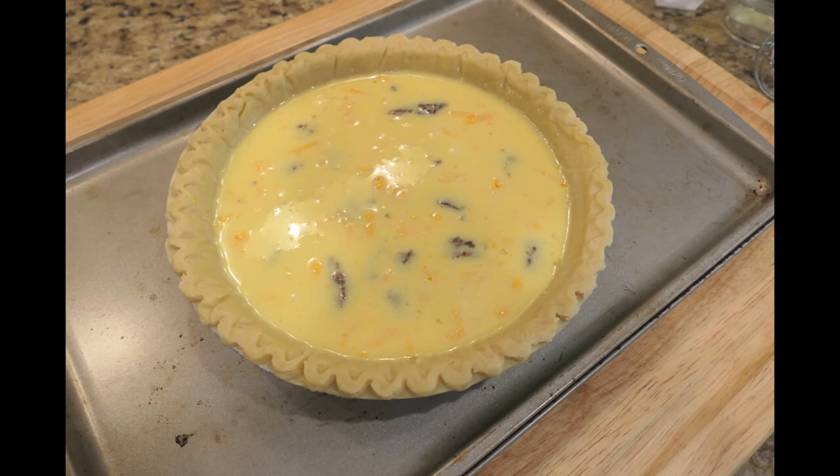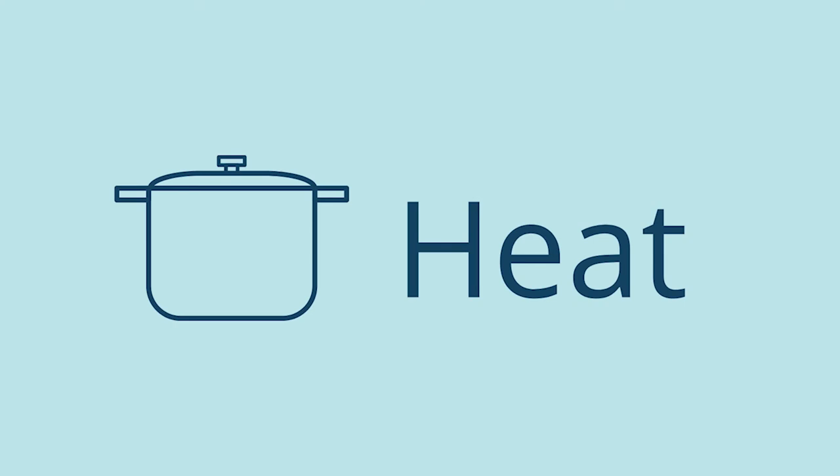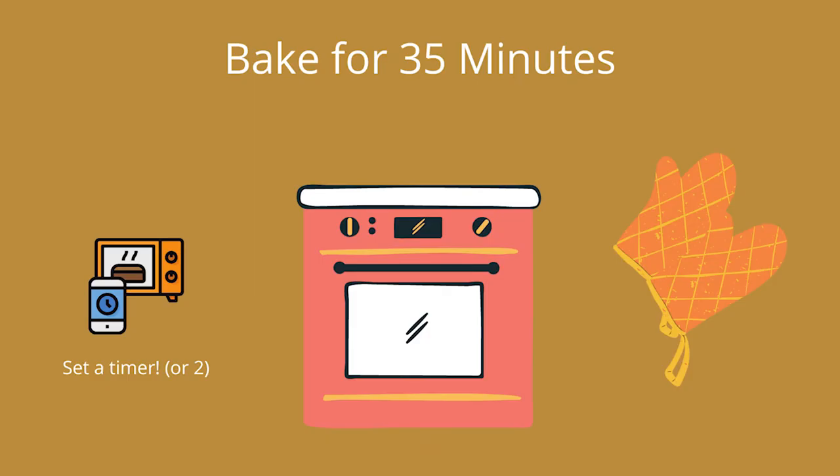This quiche will puff up a little bit in the oven but then it'll deflate as it cools down a little bit. Now you can go ahead and put it in the oven. You're going to bake the quiche for 35 minutes. Please set a timer and please use potholders when you take it out.